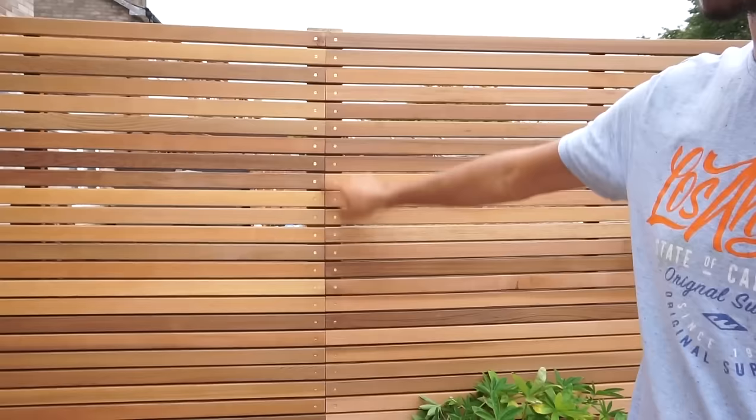Lastly, all we've done is just screw these in with solid brass screws through the pre-drilled holes. And the job is done.